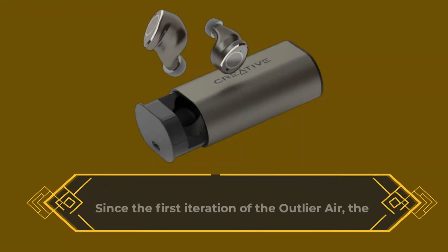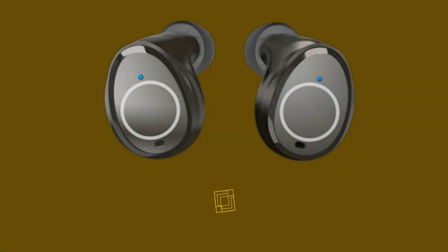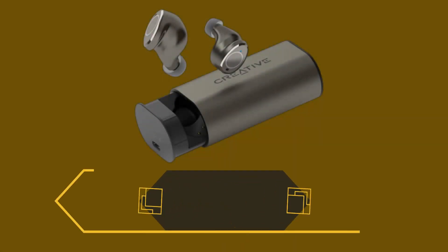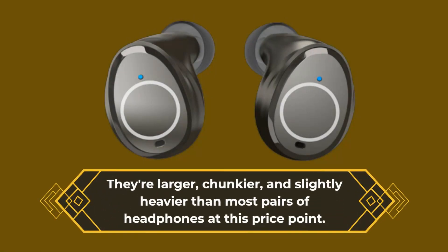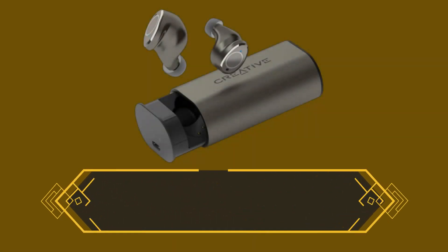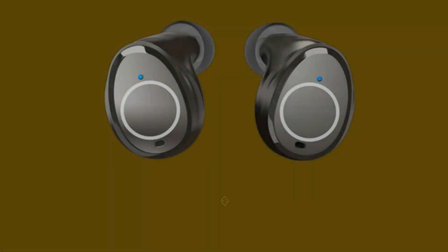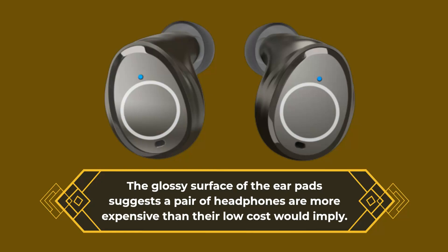Since the first iteration of the Outlier Air, the look has remained relatively unchanged, but the size and weight have decreased slightly with each subsequent release. The Creative Outlier Pro returns to the chunkier styling of the first generation, along with some outré styling. They're larger, chunkier, and slightly heavier than most pairs of headphones at this price point. The shiny metallic umber color is a distinctive one, and the glossy surface of the earpads suggests a pair of headphones more expensive than their low cost would imply.